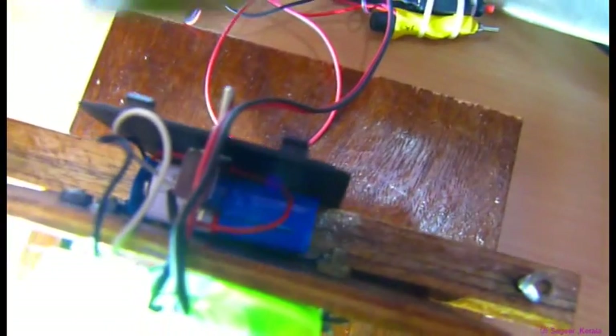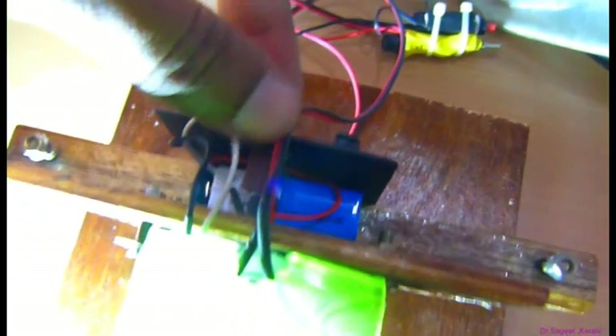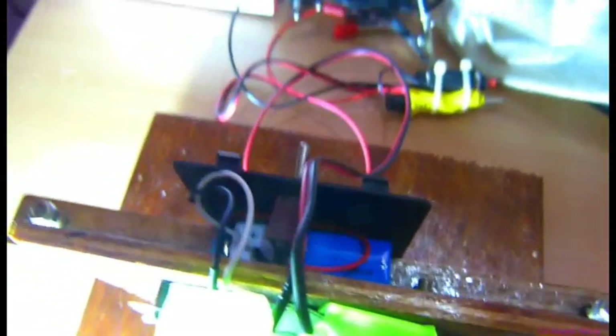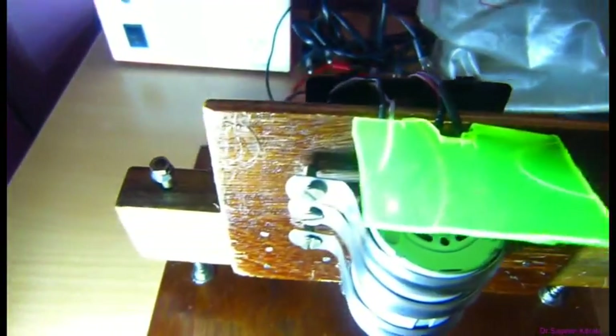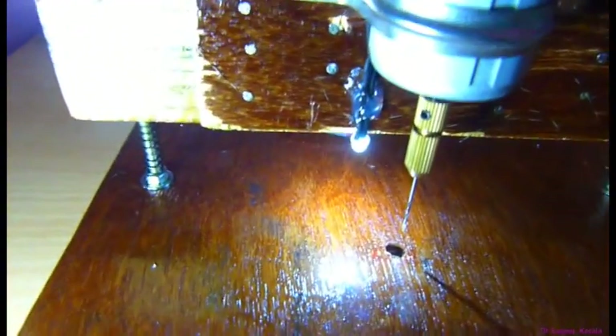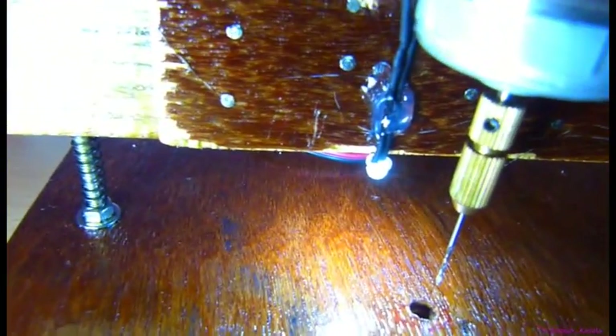You can see a LED mechanism — an LED bulb I have fixed to get proper illumination when you do precision works. Here's a switch. You can see a small LED bulb here.